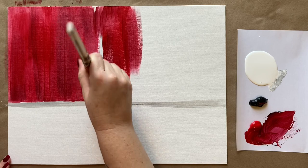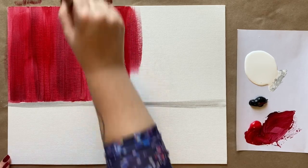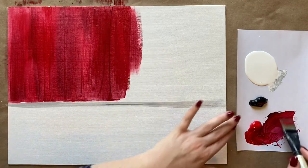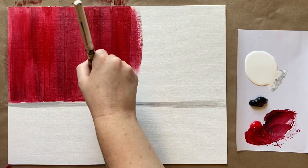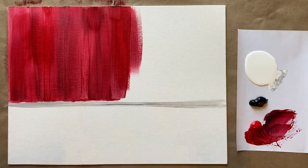Little brush strokes at the bottom, but then smooth, long brush strokes to get that nice smooth look. We're working from the background to the foreground, and from the top to the bottom.